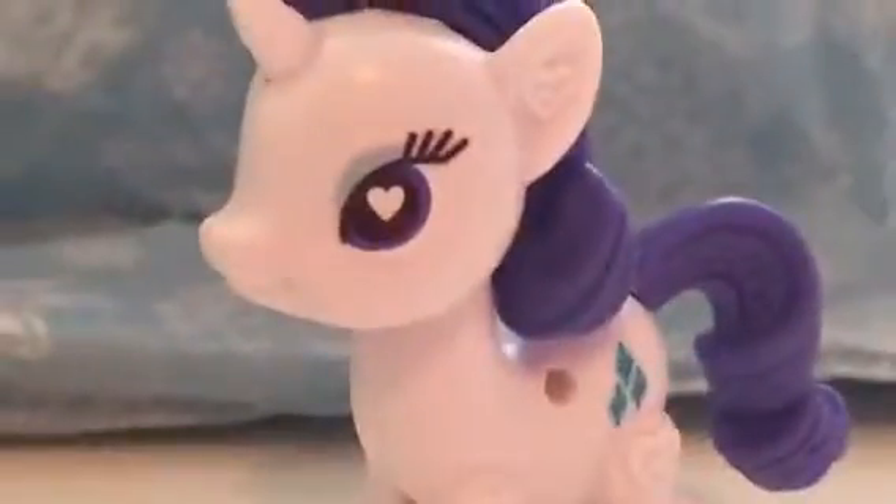Oh wow, I just look divine today — I wish I did that. Oh wow, I just look divine! Alright, comparing them, I think the Rarity is smaller. Yeah, the Rarity is definitely a lot smaller. But she's so — like — the cutest thing I've ever seen!